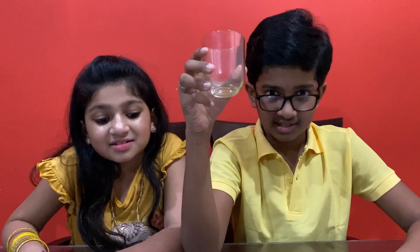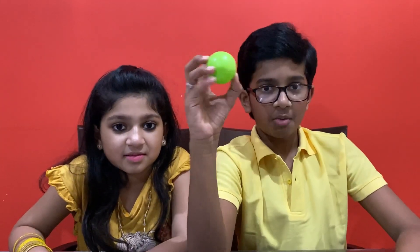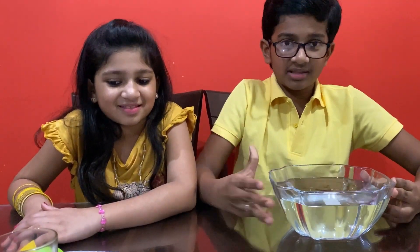Now we are going to do an experiment to check the presence of AIR. For this experiment we need a clear glass jar, a piece of paper, a ping pong ball, and a transparent bowl or basin deeper than the jar, containing water.